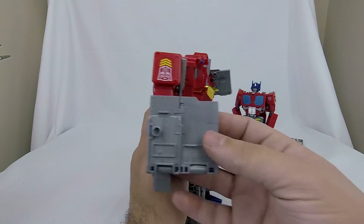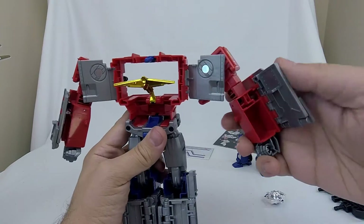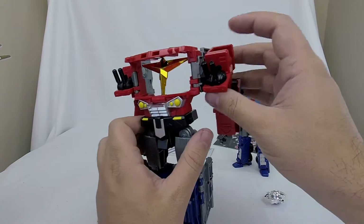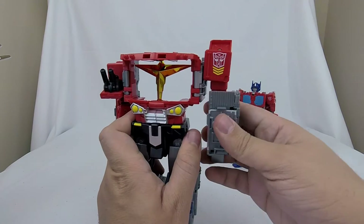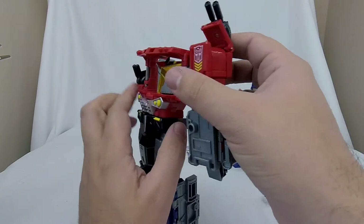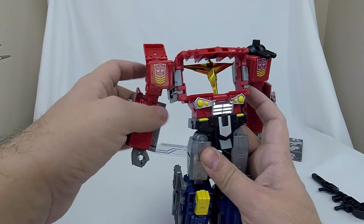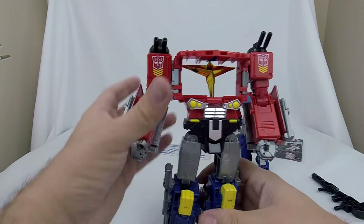Now we can come in on his arms. The arm panels fold in 90 degrees, just like so. These panels fold back, and then we can flip the arms 90 degrees — giving us our insignia in the right direction. Flip the arms down and his shoulder cannons come down, and they lock into place as well. Same thing on this side — flip, turn 90, bring that down, and we've got cool shoulder cannons.